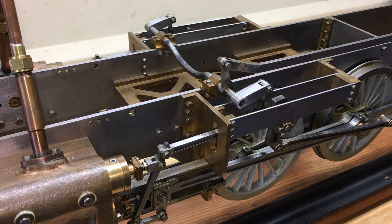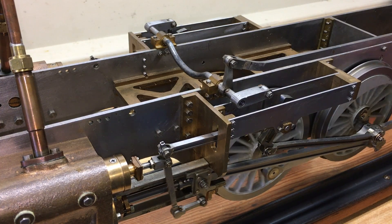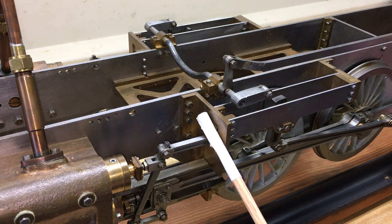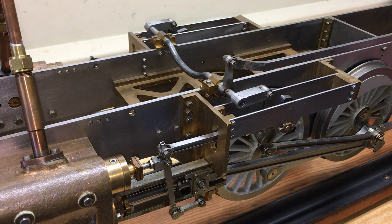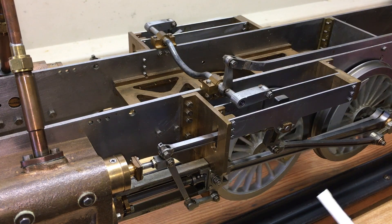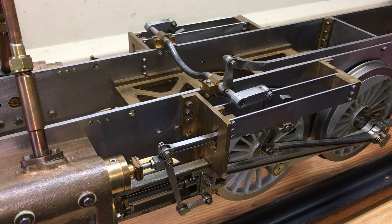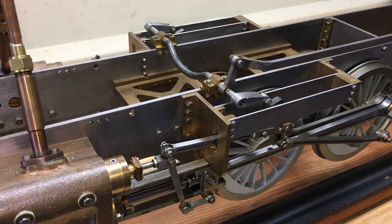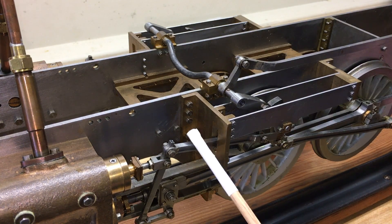Neutral position is in the middle and, as you can see, the radius rod does not move at all. The combination lever still moves the valve a little bit to give it some lead, but it will not keep running because the radius rod is in the middle of the link and it doesn't have any forward or backward motion. The engine will not run when it's in the middle. When it's in forward, you can see it has some motion to it now.